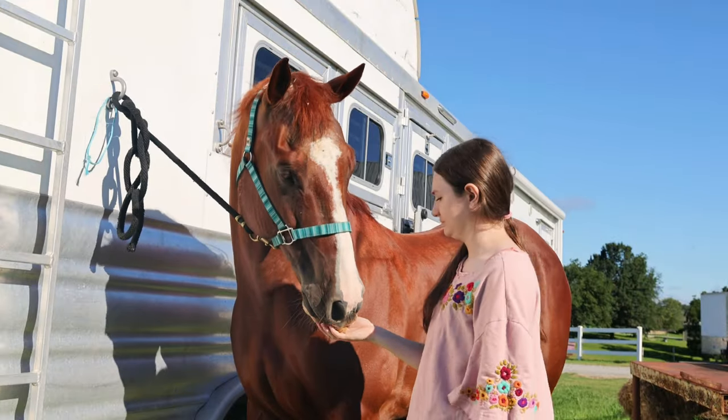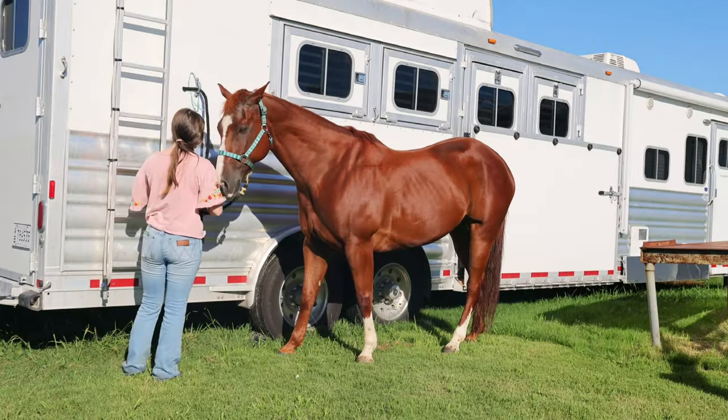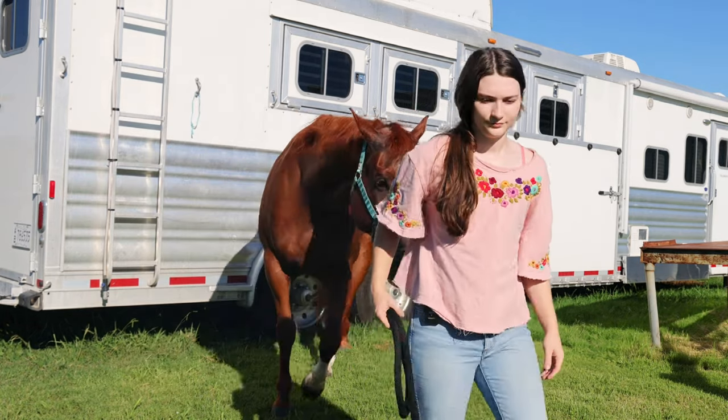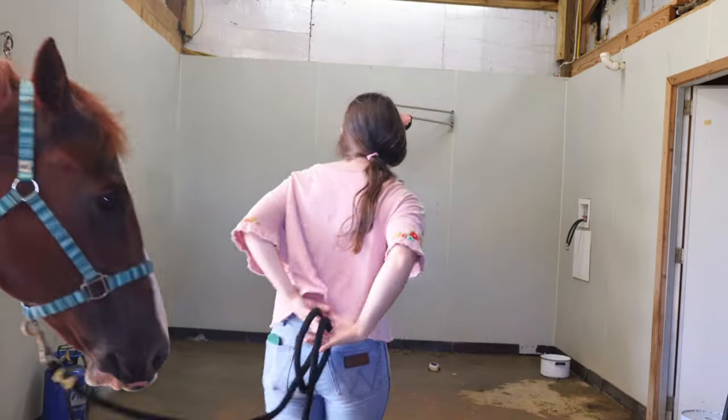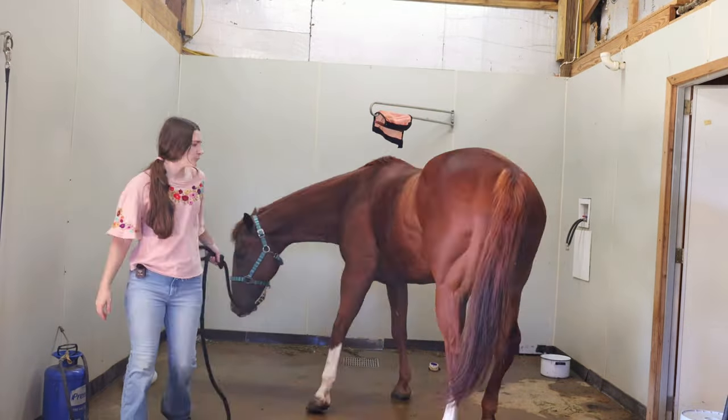And of course, treats are essential for your horse's recovery. Now that the tack is all off, I lead him to go spray off.